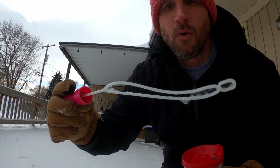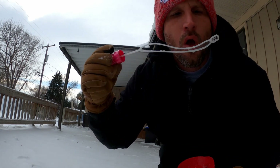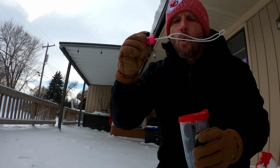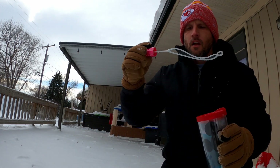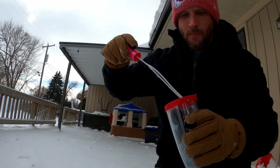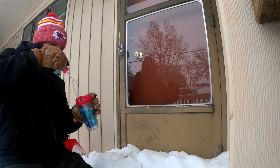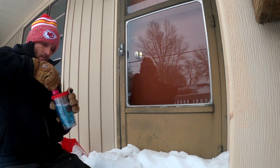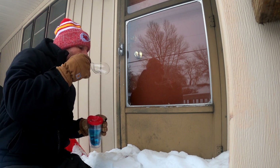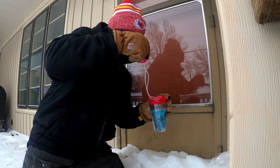Oh, it froze in my wand! That was a huge one. I'm trying to get a big one. Got quite a bit of wind here. Let's see if we can get a big huge bubble going. There's too much wind. The wind popped it. Oh, that's a big bubble!